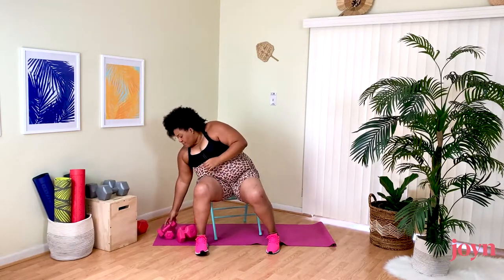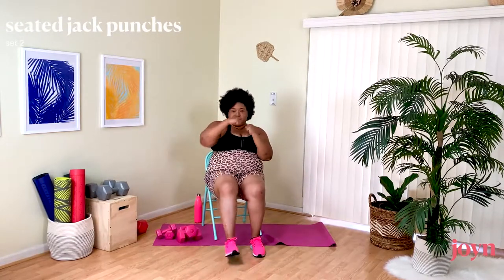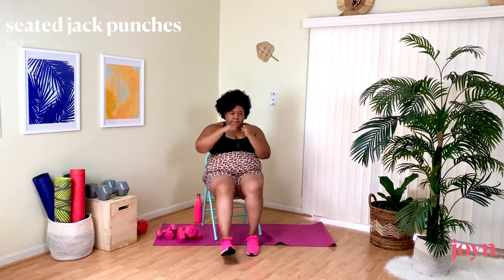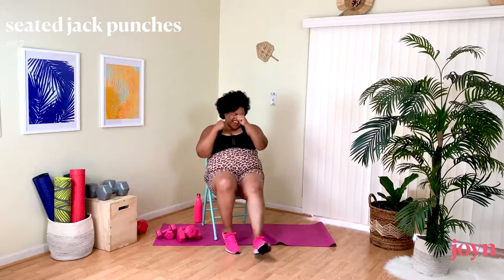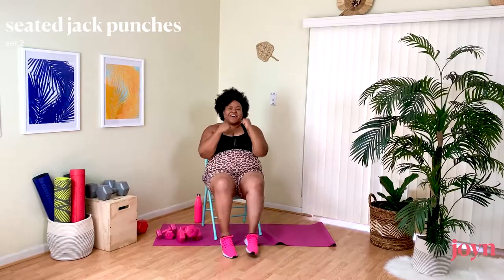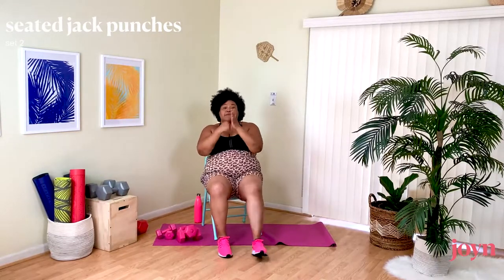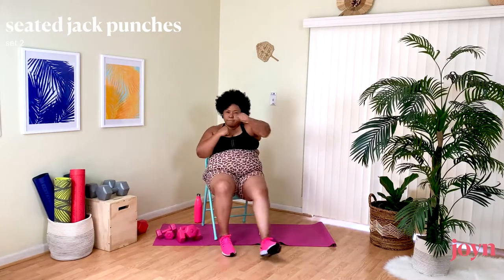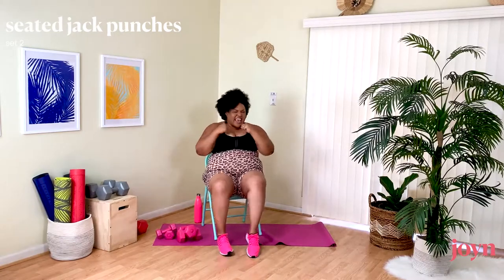Last move of this round — our Punch Jacks, or punch step. The last move, so give me a strong punch. Maybe it's 'bam, bam' or maybe it's a step — it's okay. Finish this round strong. Like you're actually punching doubt and fear in the face.